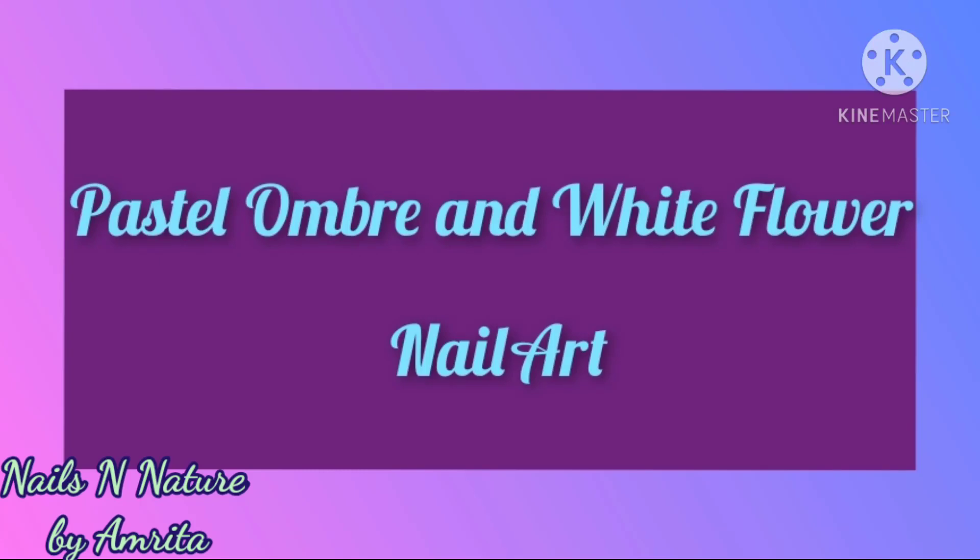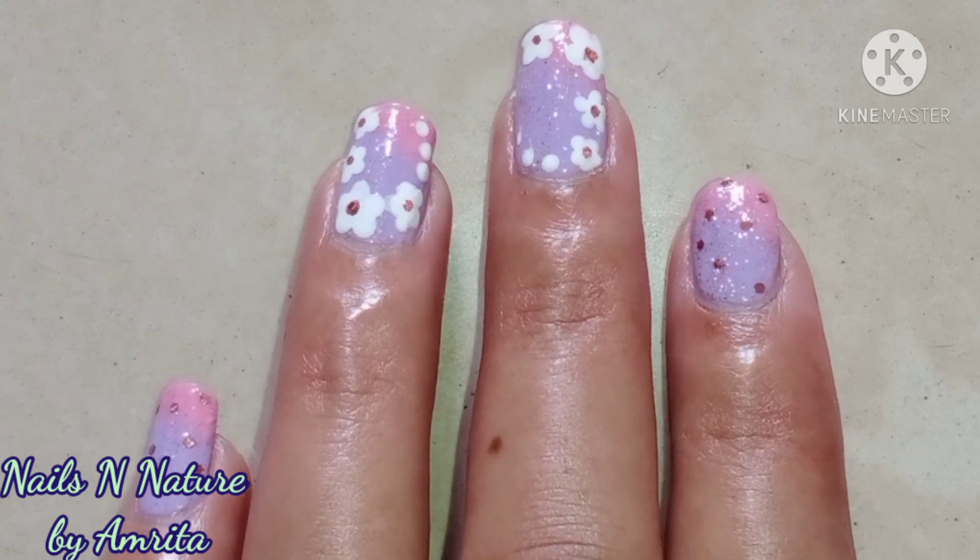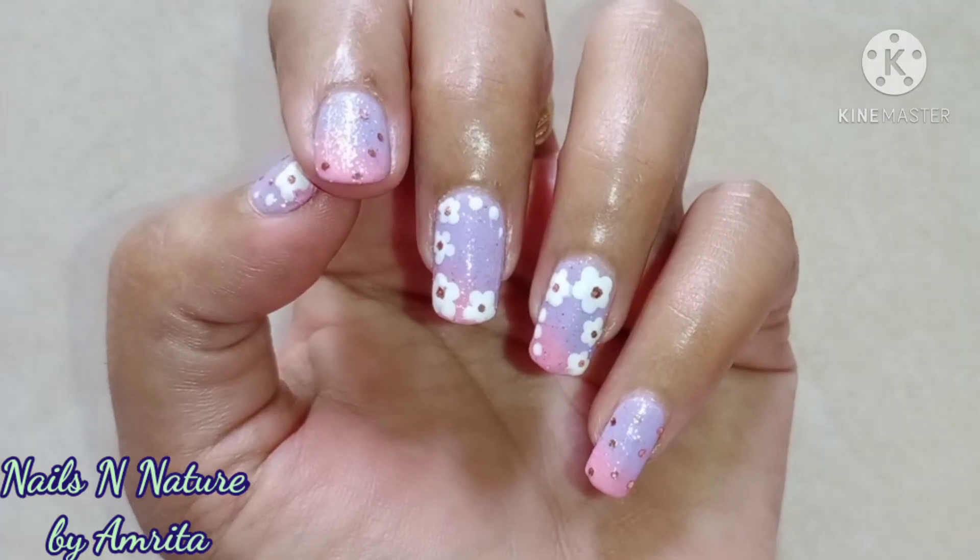Hello friends, today I am sharing this easy pastel flower nail art design which looks very pretty and is easy to do.